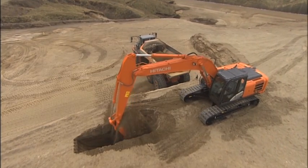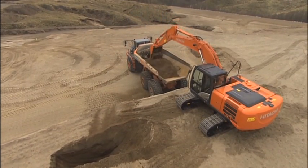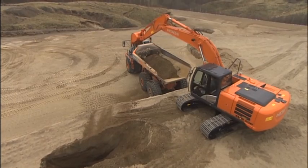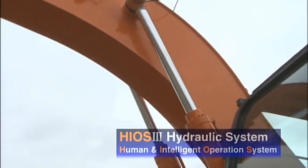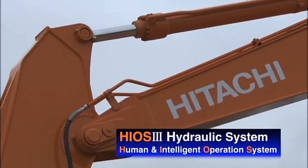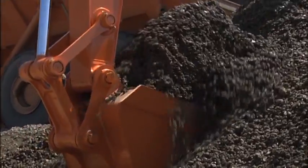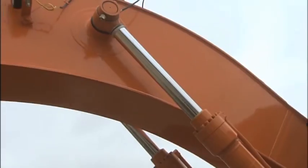The new Zaxus Dush 5G series demonstrates the epitome of advanced Hitachi hydraulic control technology. The Hitachi Hyos 3 hydraulic system uses a precise hydraulic pump in unison with workload to increase actuator speed during a wide range of operations.